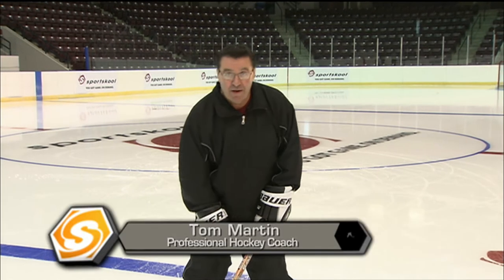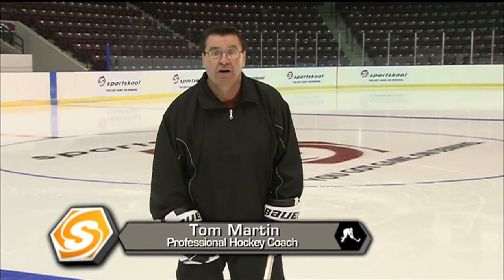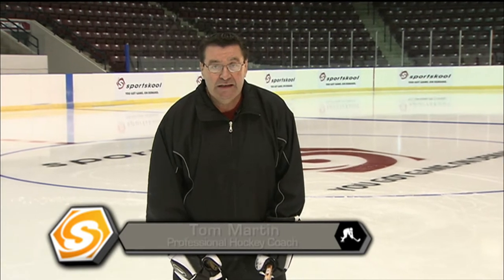Welcome to Sports School. I'm Coach Tom Martin. Passing is a skill that most young players do not work on hard enough. Nothing better in a game when you see a breakaway pass, you break out into the clear and you see the guy go in and score a goal, and all the coaches say great pass.